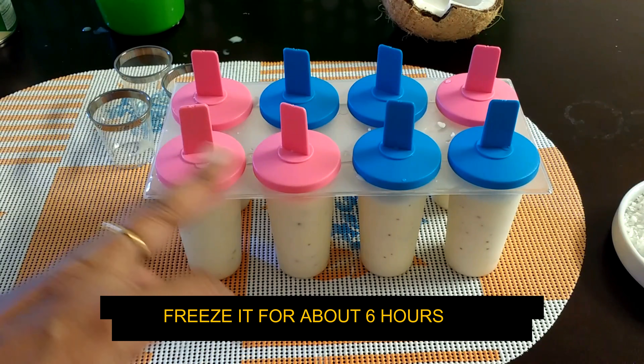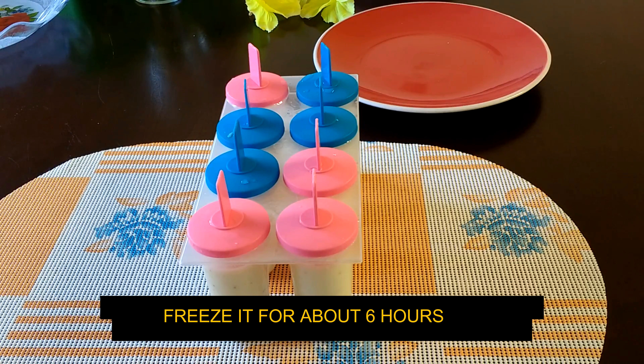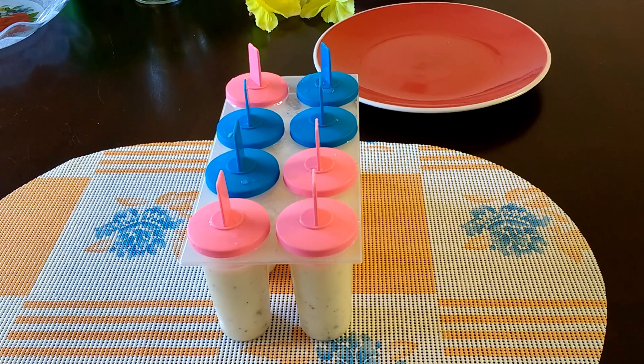Now keep this in the freezer for about 6 hours. After 6 hours, take the kulfi molds out and wait a minute to bring them to room temperature. Then scoop the kulfi out from the molds and serve onto a serving plate.